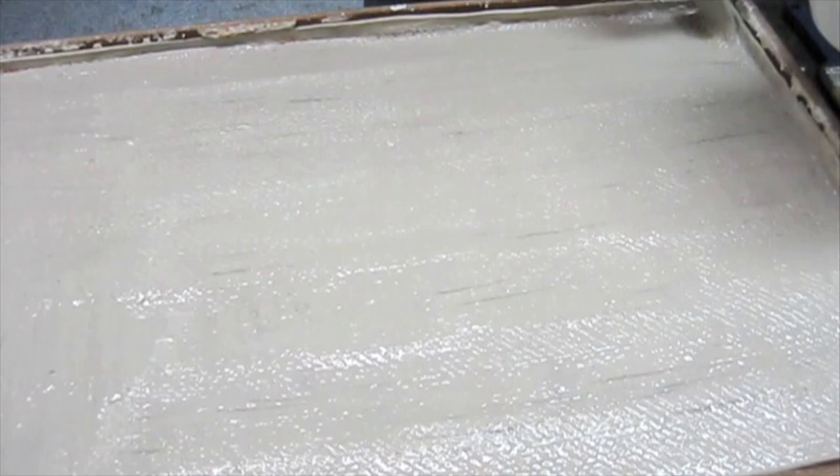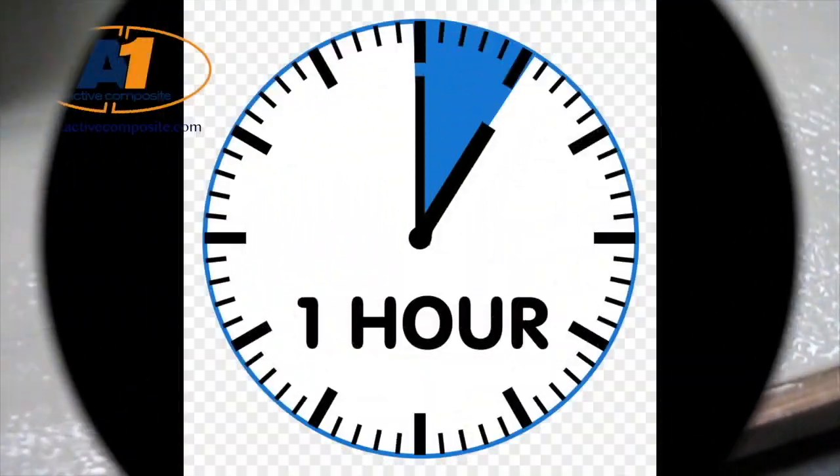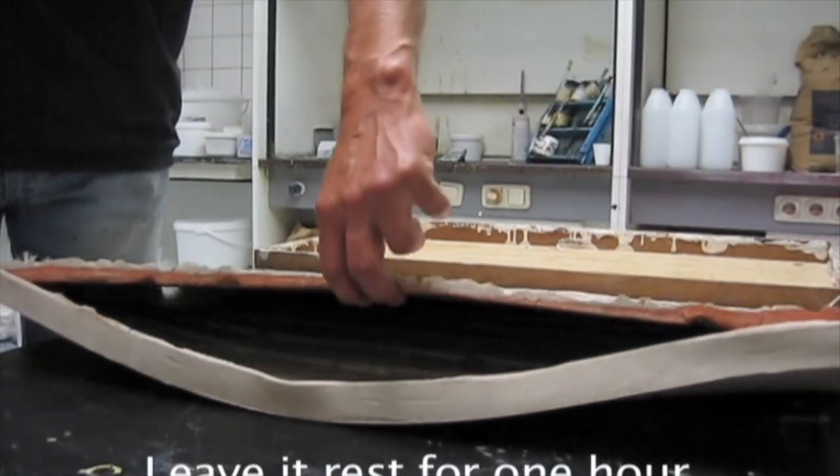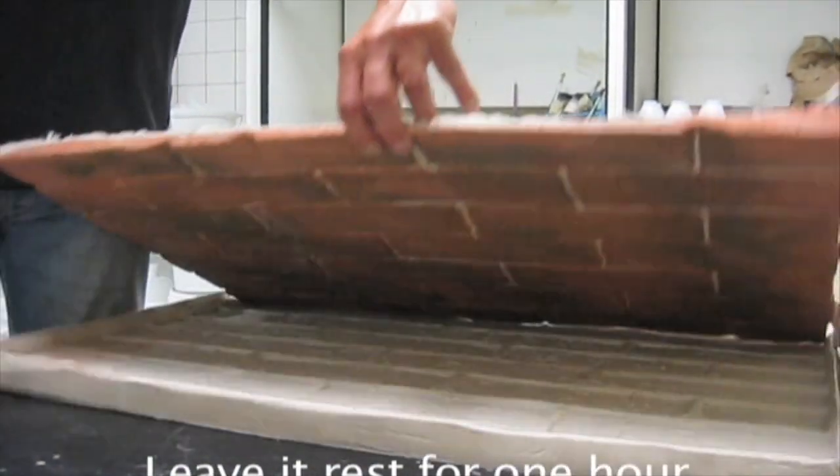Remember to wash your equipment with water to get it ready for the next job. Wait another 60 minutes, and now it is time to demold. Wow, that looks so real.